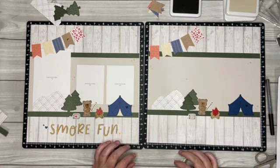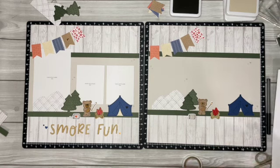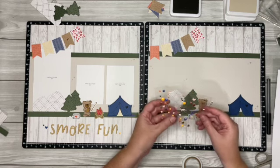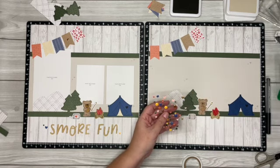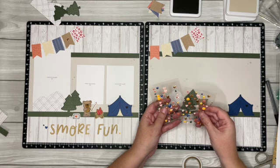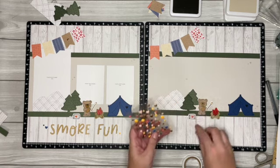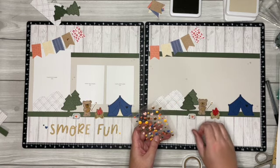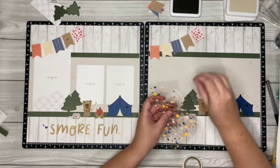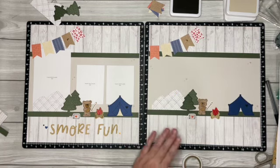That is all for the stamping, so now we can start adding our accents. We have our Crisp Air accents and we have all kinds of fun shapes and colors you can use — you can pick and choose what you would like. I'm going to use this papaya heart to put on the marshmallow bag — I thought that would be really cute — and then one of these glitter hearts added onto the burlap banner.